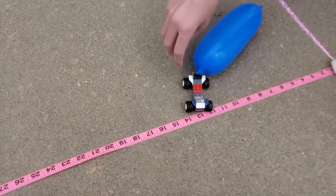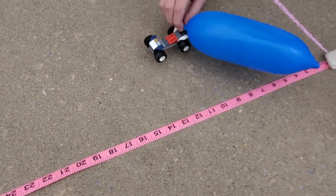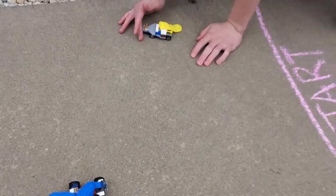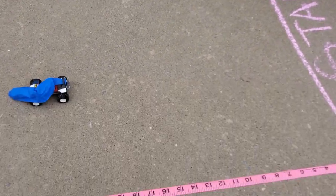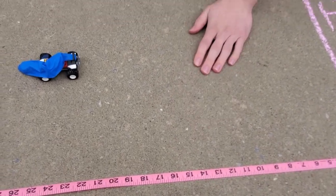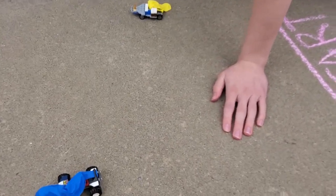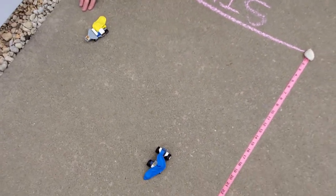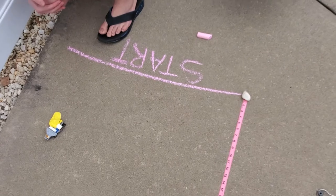Jacob's balloon car went 14 inches. And Seth's balloon came in at about 16 to 17 inches. So it's interesting. I'd be curious to know, boys, if we used a different size balloon or had a smoother surface, how far they would have gone.